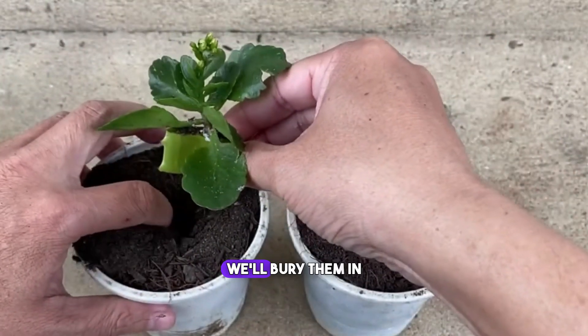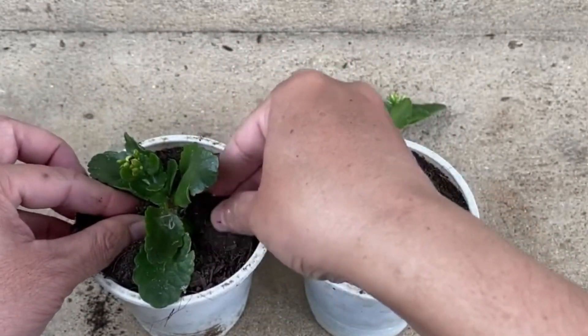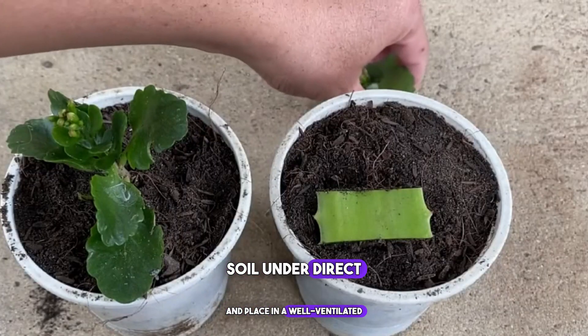After the cutting, we'll bury them in loose, breathable soil along with aloe vera, which will assist in planting. Then we'll water them and place them in breathable soil under direct sunlight.